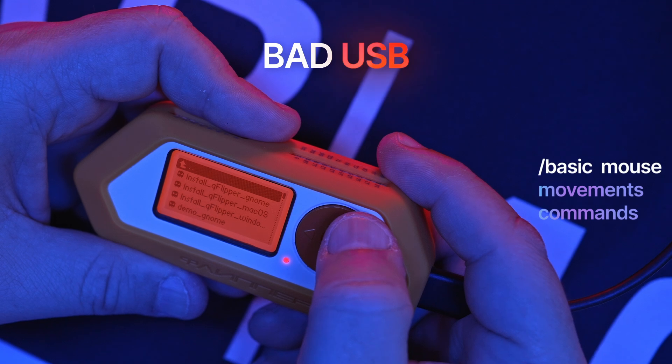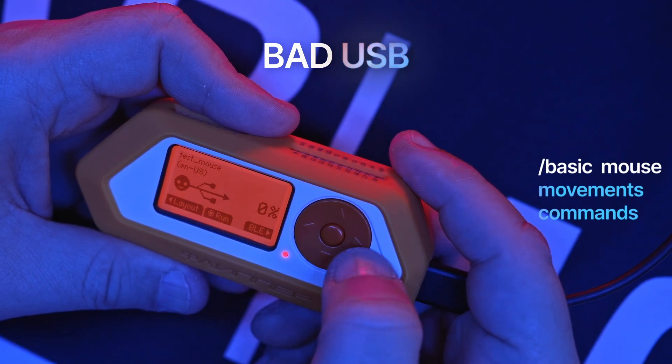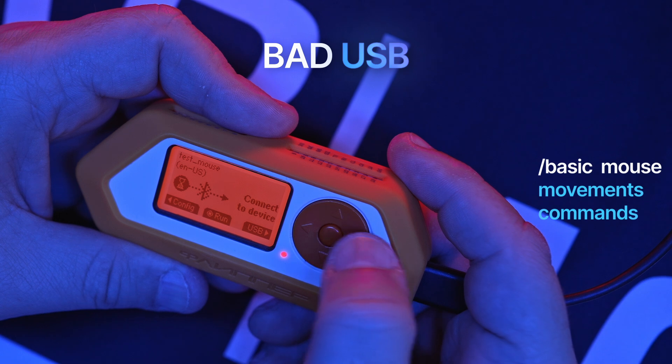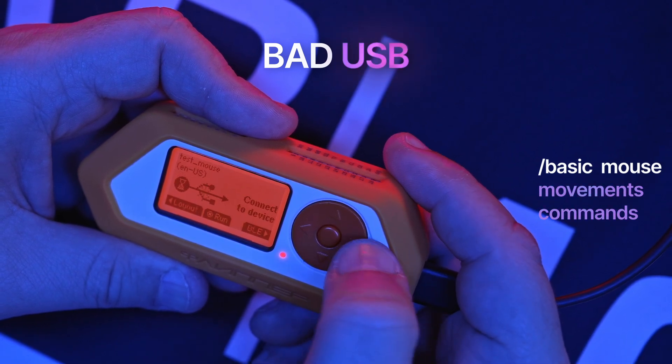If you're experimenting with bad USB scripts, version 1.3.4 now adds basic mouse movement commands. It's not full pointer control yet, but you can now move the cursor alongside keyboard actions.